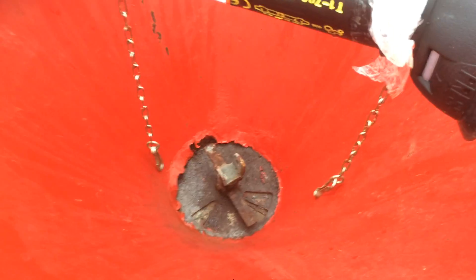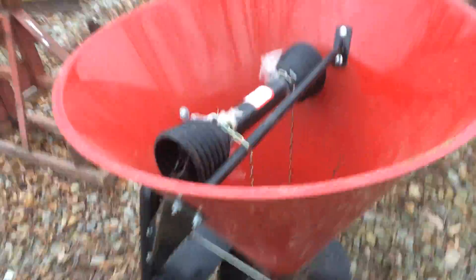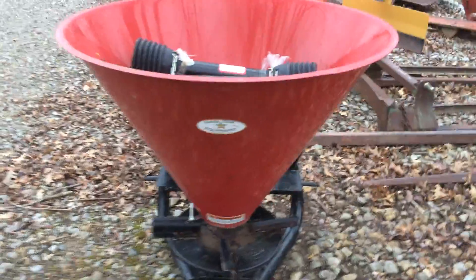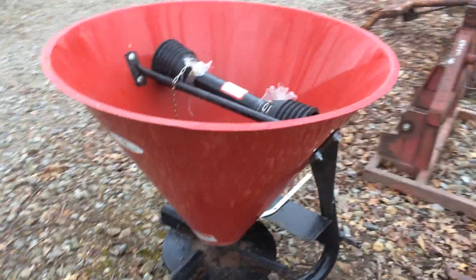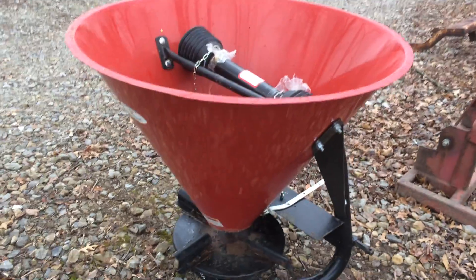The controls are free, standard category one three-point hitch. There's your Farm Star decal on the back. Pretty basic, not a lot to say about it other than it's not rotted out on the bottom or anything.